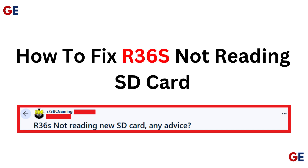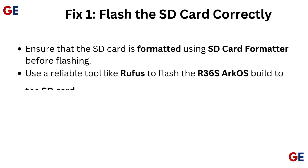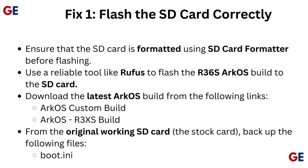How to fix R36S not reading SD card. Fix 1: Flash the SD card correctly.